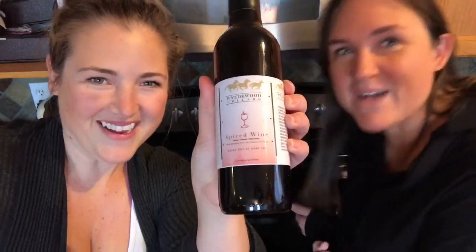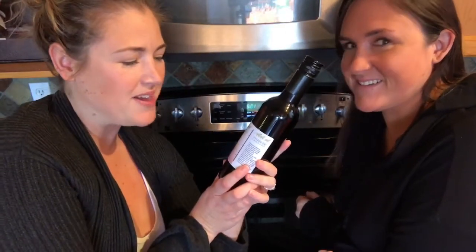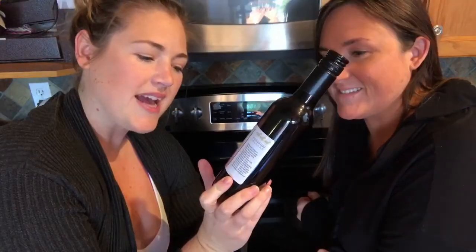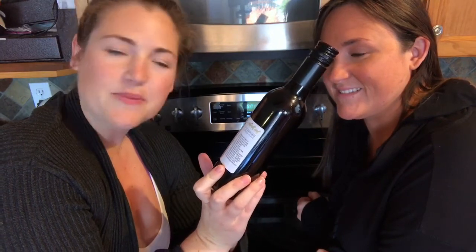If the Kennedy sisters are good at one thing, it's making things. Not at all. The first instruction to make mulled wine is get yourself a bottle of mulled wine. So we have this spiced wine by Wildwood Cellars and it already has sweet elderberry and cinnamon and clove included in it. Sounds delicious.